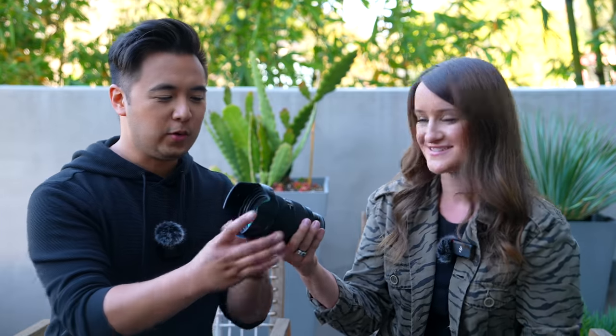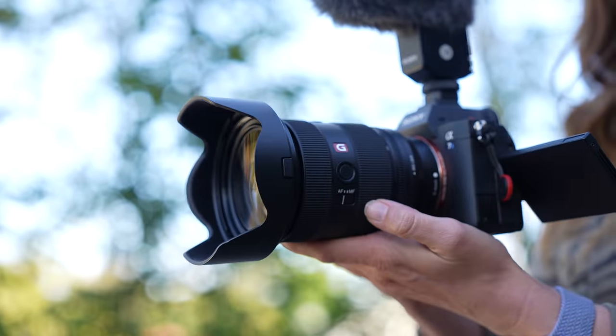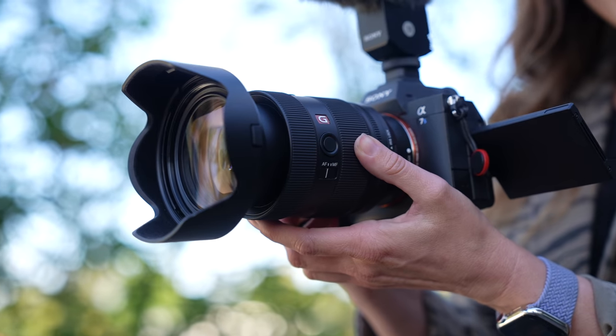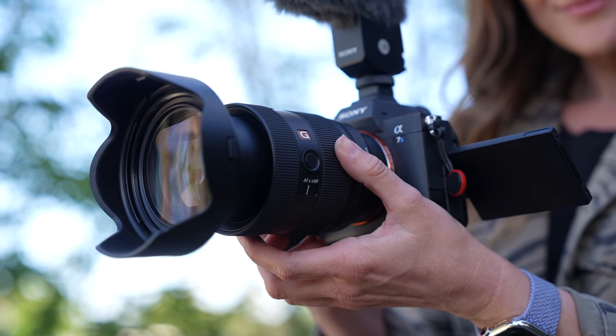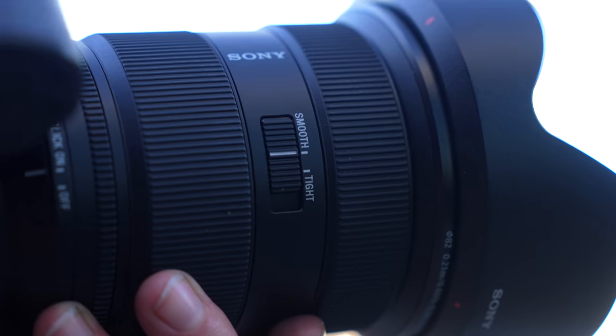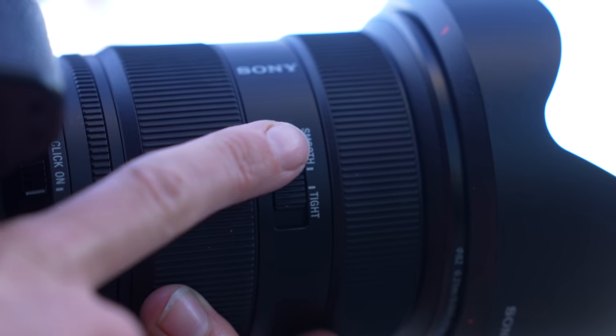This makes it really great for traveling — my backpack gets heavy. So obviously it's lighter, and it's also a little smaller and shorter, almost equivalent to the 16-35 G Master lens in size and weight. There are a lot of cool new features in the Mark II version. One of my favorites is the smoothness tightness switch, where you can determine how smooth you want the zoom to be.